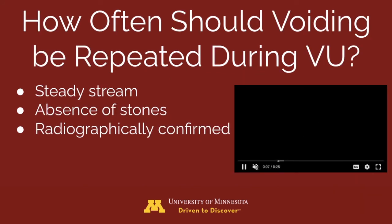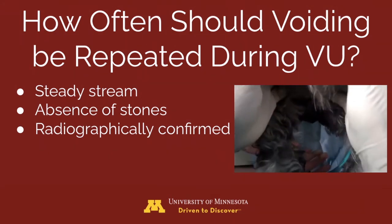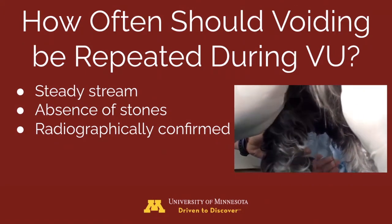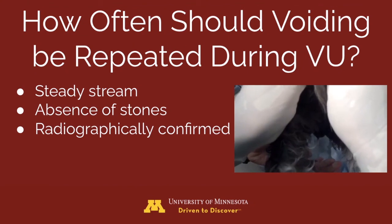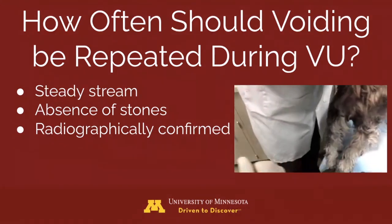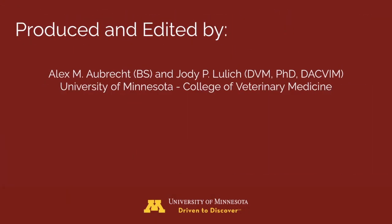How many times should the patient be voided throughout the procedure? This is variable and will depend on the quality of the voidings. If there is a strong and steady stream each time, if stones cease from being voided, and if radiographs confirm the successful removal of stones, no further voidings are required. Thank you for watching.